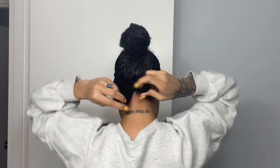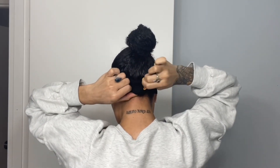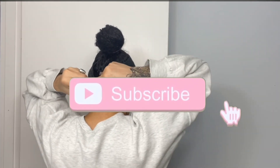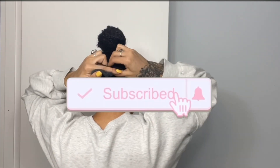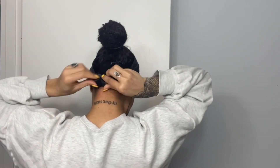I decided to use two socks to cover my whole head. The sock was hard to actually tie because since I washed it, it shrunk in the dryer. In order to make it work I went under the black sock and tried to tie so the black sock could hold it.